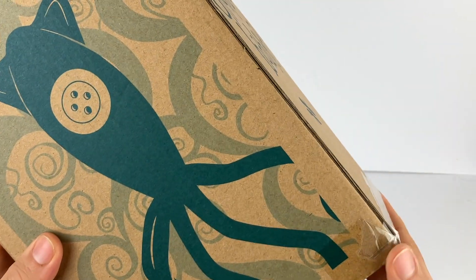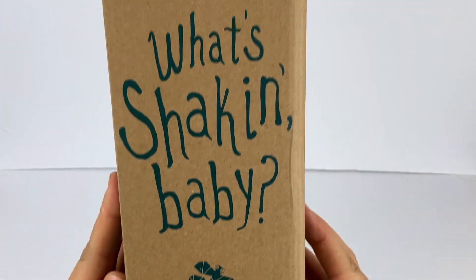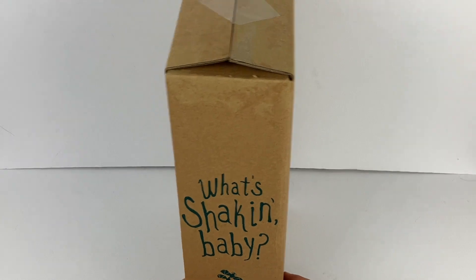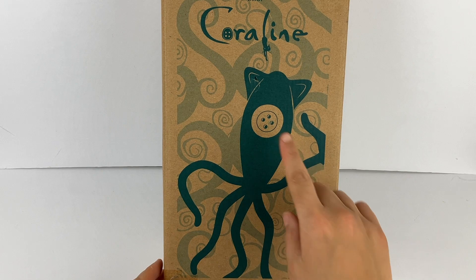Today we're going to be looking at this Coraline octopus plushie and I got this as a birthday present. My birthday is in March and my sister bought this for me and surprised me with it. She got it from the laika.com website.